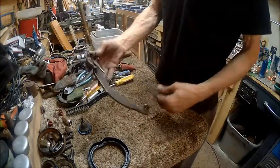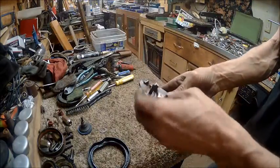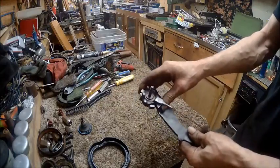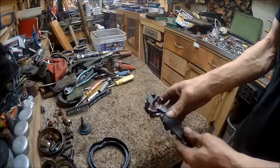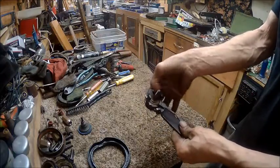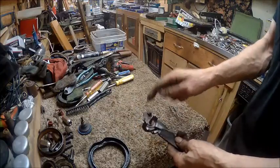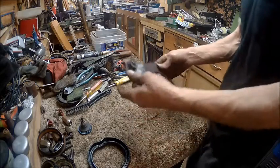I went over and wire wheeled that, and there are places in here where you can't really get to. I've got one more way to get rid of that rust down in the cracks. I've got one more bit that might go down in there for my Dremel and we'll try to clean all that up. I've got all that cleaned up right there.